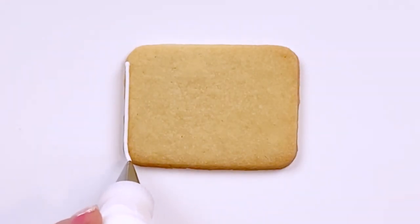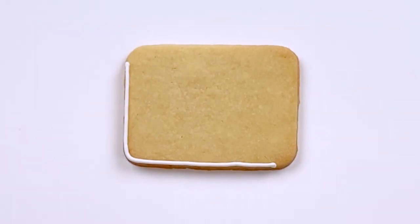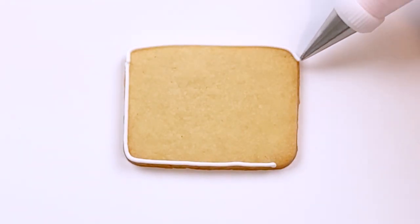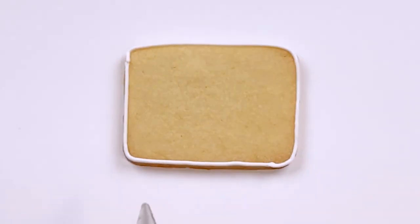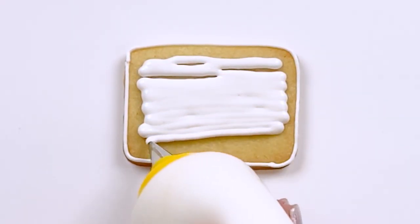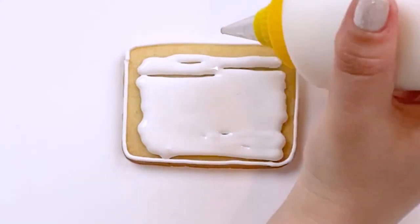For my envelope, I'm going to start by flooding the base in white. For my soft piping consistency icing, I'm using a number one Ateco tip. And for my 15 second consistency flooding icing, I'm using a number three Wilton tip.